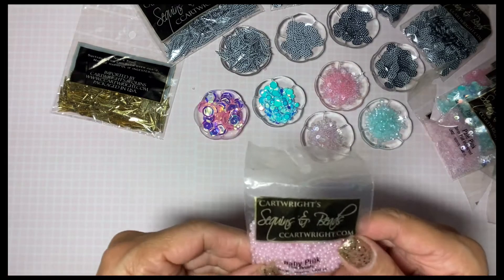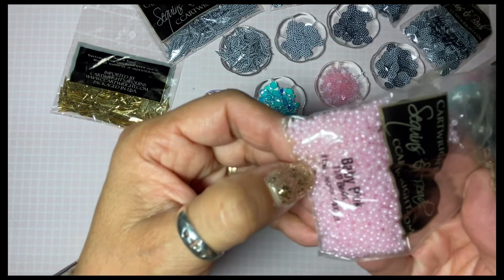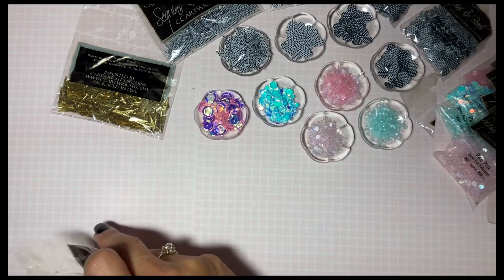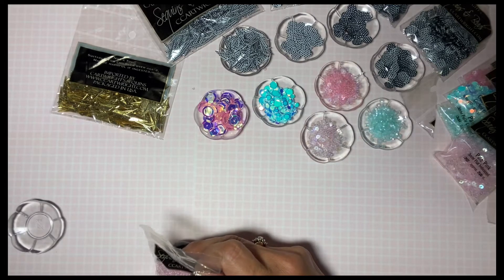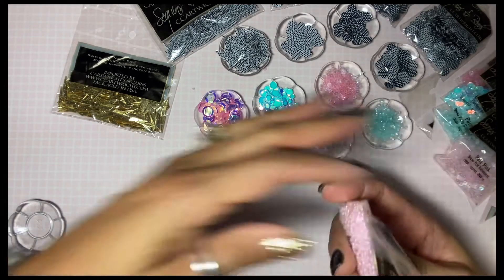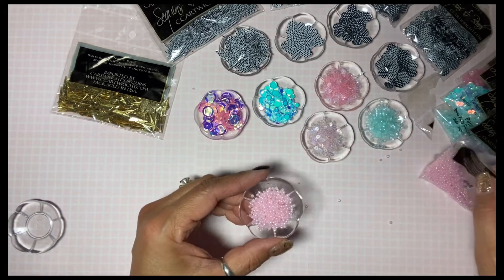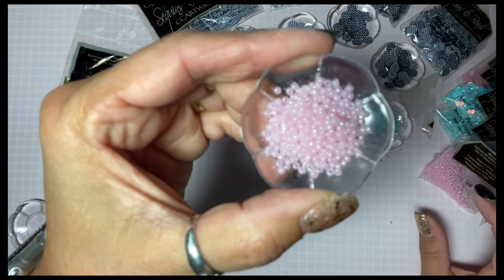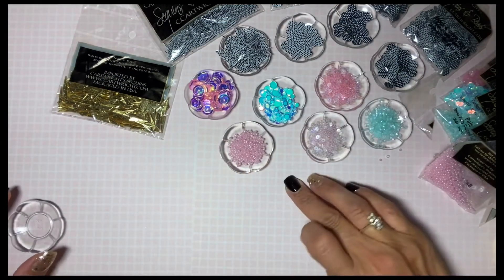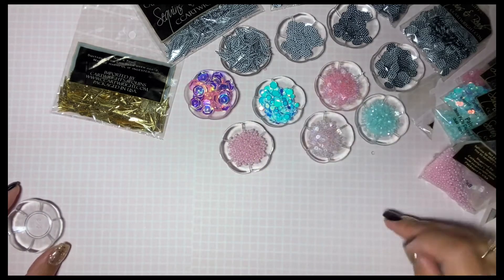And then baby pink beads — these are just little seed beads and I think each package was a dollar fifty, so it's not crazy. I think I spent $20 total, and then maybe four or five dollars shipping, and it came in like three or four days so it wasn't too bad.